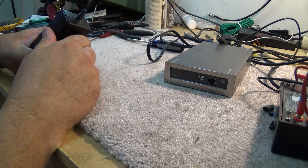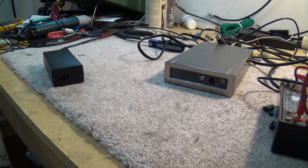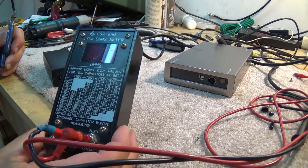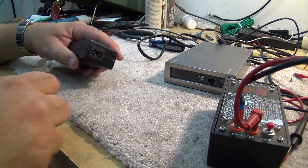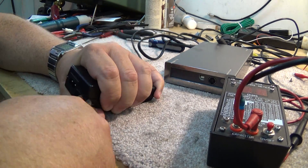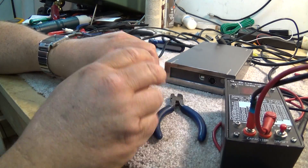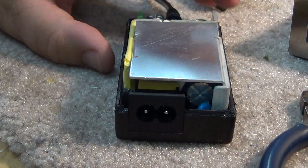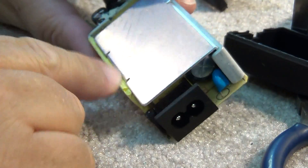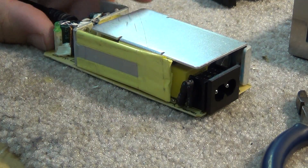Let's just crack this puppy open and see where the problem is. We know it's going to be bad capacitors, and we're going to use the ESR meter to find them. To open up a power supply like this, just take your side cutters, get them around the edges, and pry it open. The circuit board comes out. This is the primary side — we know that's okay because we have a green light, so the oscillator is working. Our problem is going to be on the secondary side.